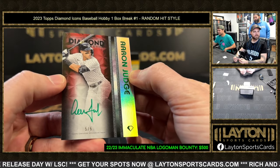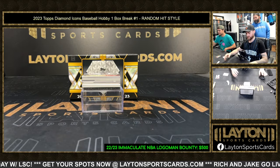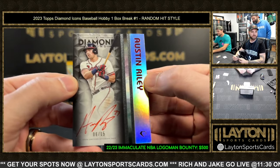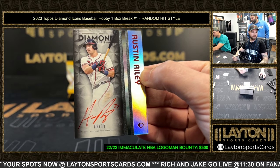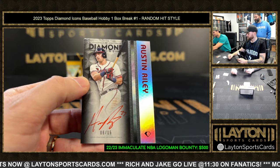They did foil board this year, pretty cool — foiled again. Now we got Austin Riley auto, six of 15. That's the first card? That's a hell of a start.